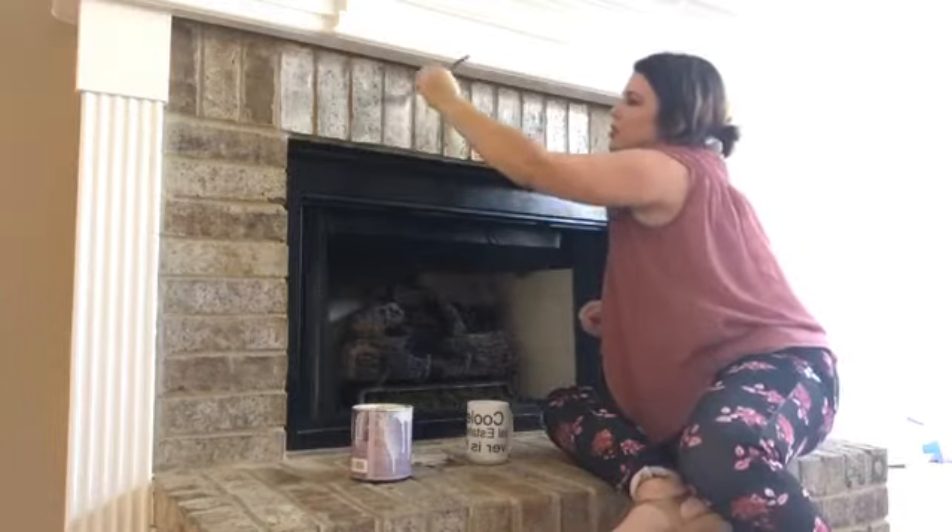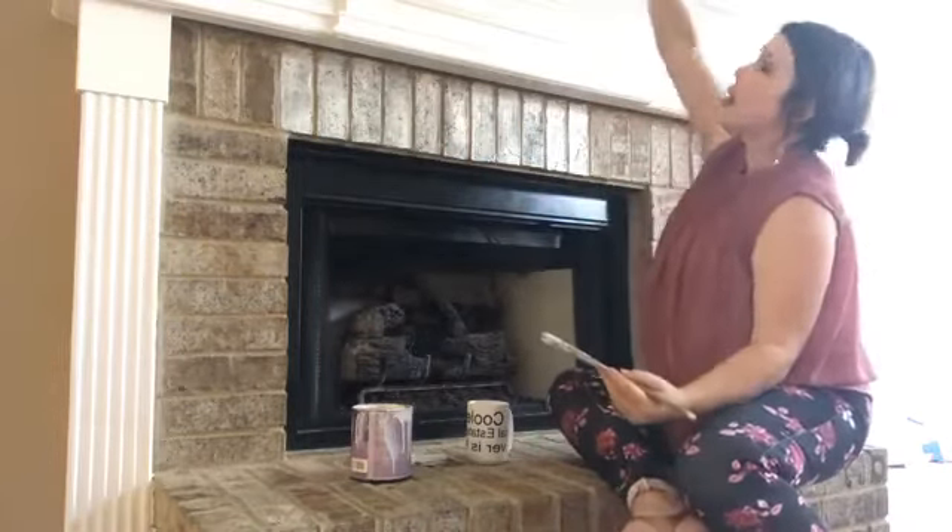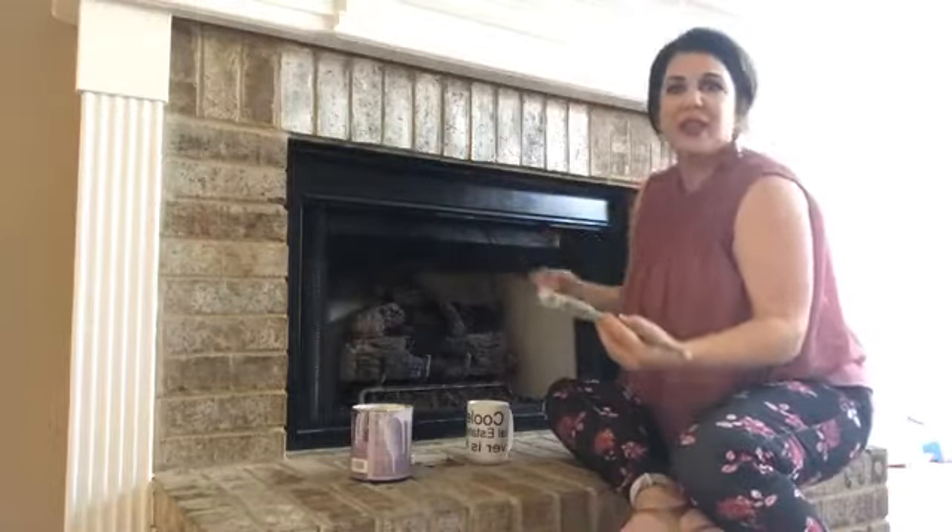Like I said, we are doing the shiplap all the way up from the top of the mantel all the way to the ceiling — that'll be white.